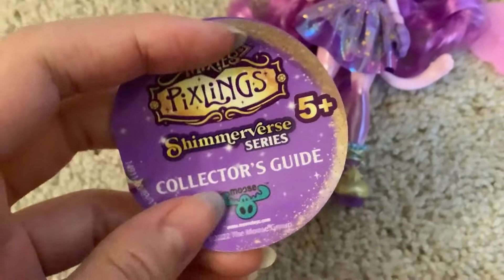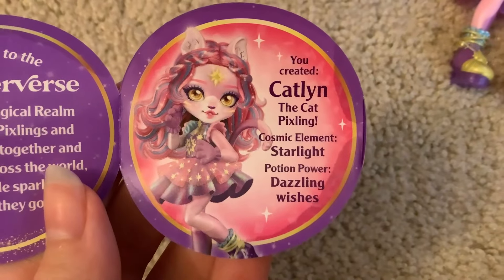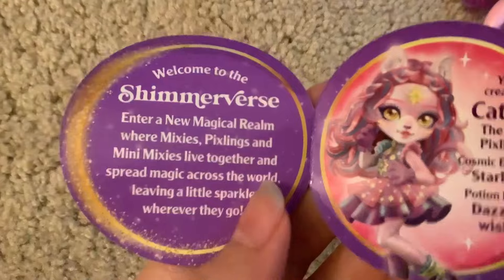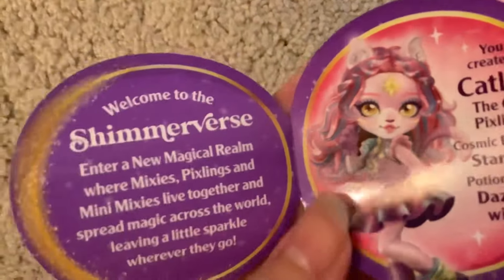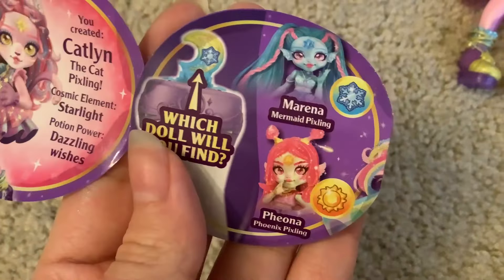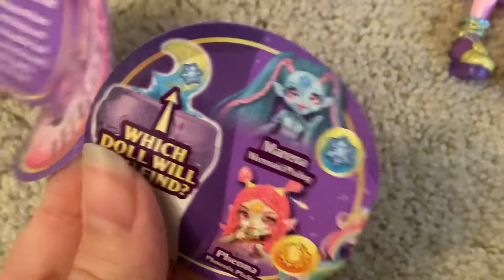Here's our collector's guide — it's only a little bit damp. So according to this, I made Catelyn, the cat Pixling. Her cosmic element is starlight and her potion power is dazzling wishes. So in the Shimmerverse, we're entering a new magic realm where Mixies, Pixlings, and mini Mixies live together and spread magic across the world, leaving a little sparkle wherever they go. The other dolls are Marina and Fiona. Oh, Fiona — so she's not a remake of Deer. I thought so.